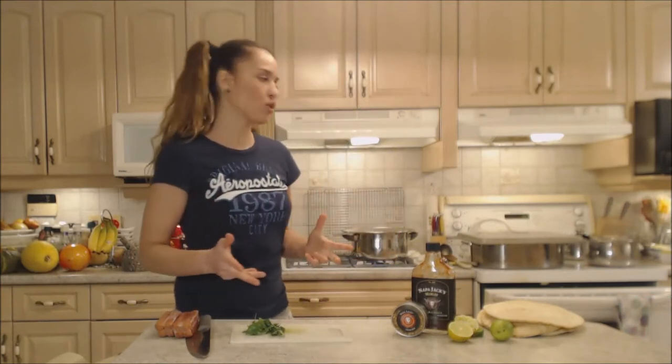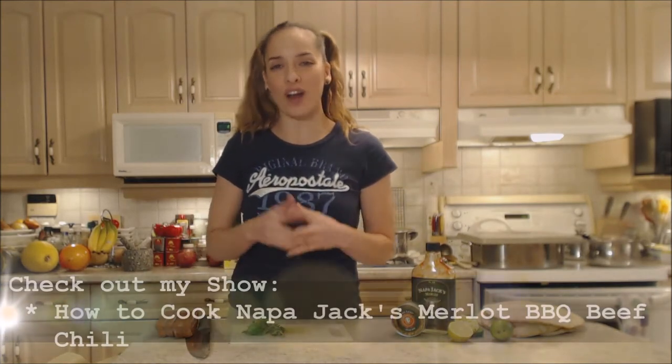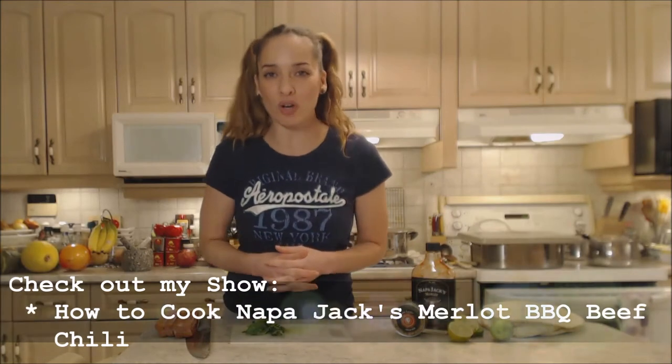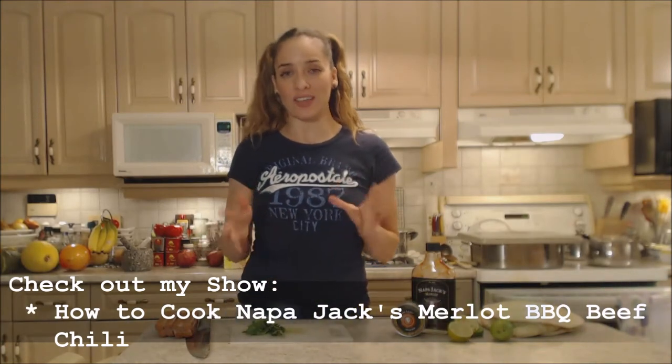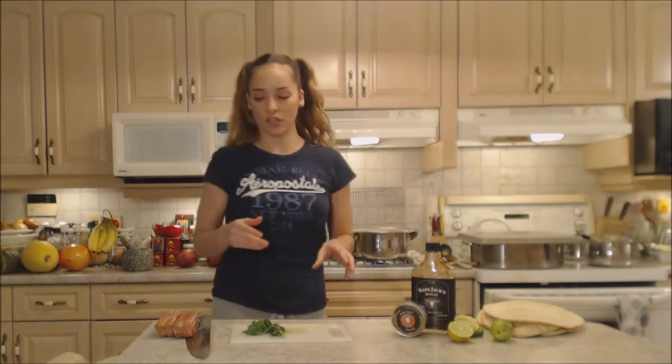I already have a chili going on my stove. You can use whatever kind of chili you desire, but tonight if you want to use the one I'm using, make sure you check out the show for how to cook Napa Jack's Merlot barbecue chili. We're tailgating with it today and it's on the stovetop and you're ready to go.